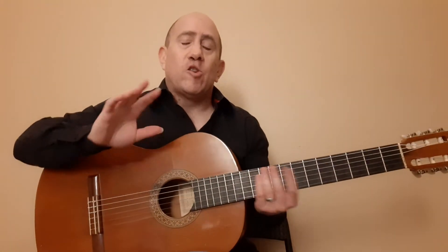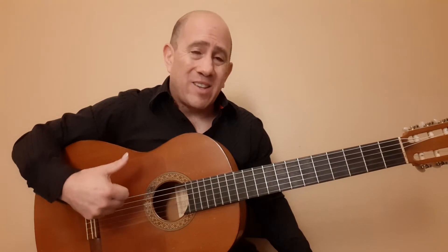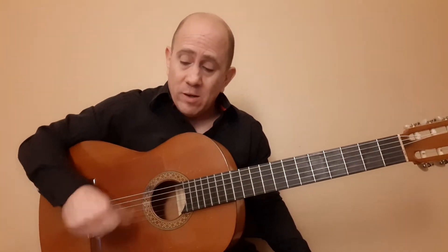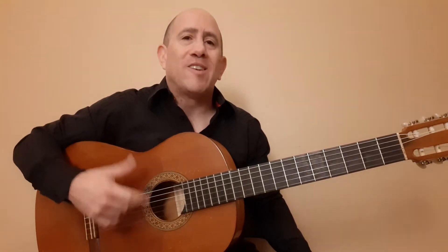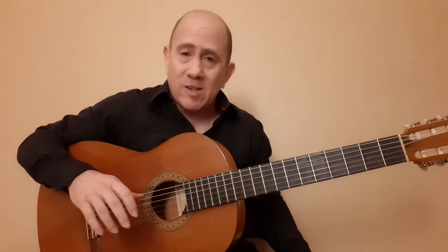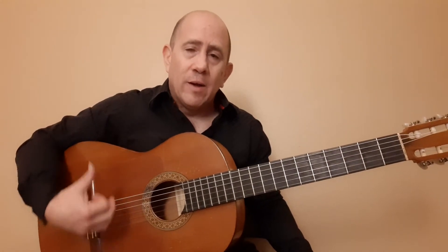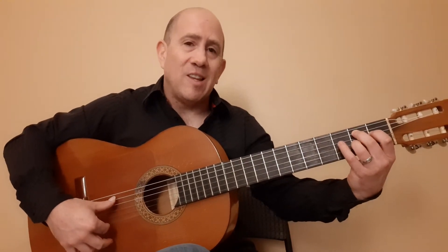I did leave a link for just the normal pulgar technique. This is a recurring mechanic in flamenco and in guitar playing in general — other guitar styles use this. It's just that in flamenco we kind of take it to the nth degree. With Alsapua, we're doing this, starting on this B, and this is 16th notes.